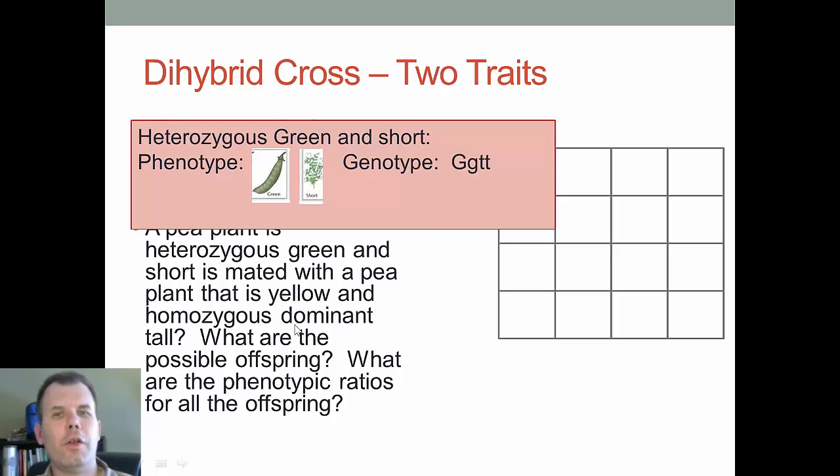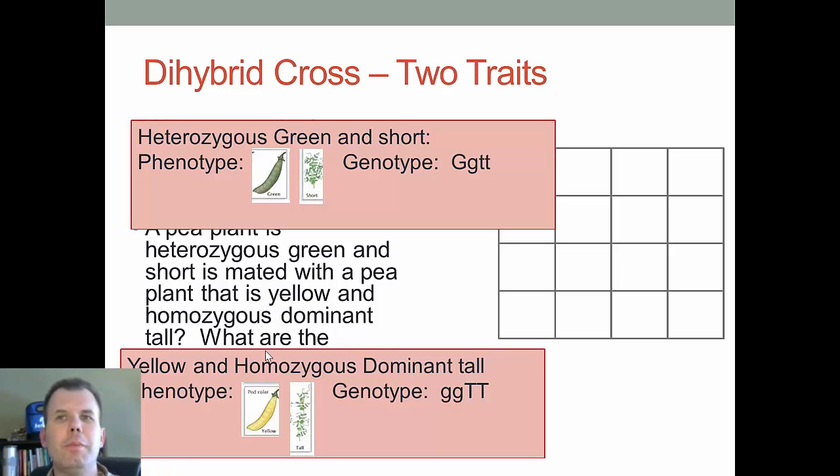Now the second parent is yellow and homozygous dominant tall. Yellow is recessive, so that's little g, little g. Tall is dominant, and this plant is homozygous, so that's big T, big T. The phenotype is yellow and tall, but the genotype is little g, little g for yellow and big T, big T for tall.